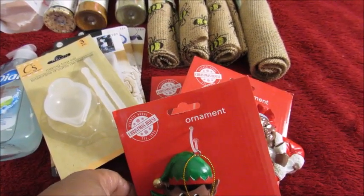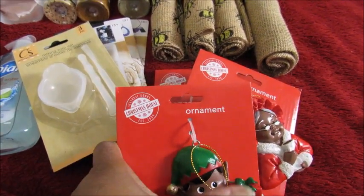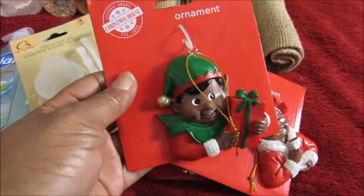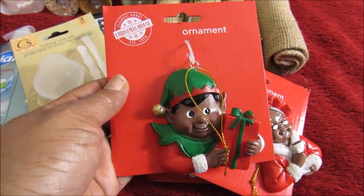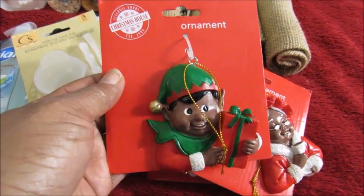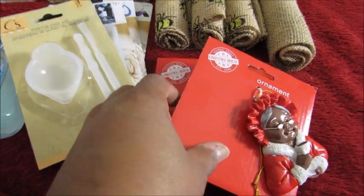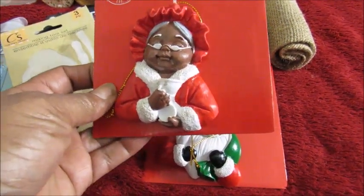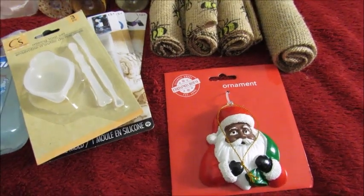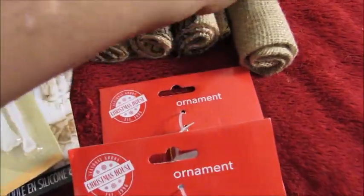I got these few things from Dollar Tree. I hadn't been to Dollar Tree in a while, but I stopped in today and picked up some things — a lot of stuff I needed and a few things I wanted. This is a Christmas ornament — little boy, Mama Claus, and Papa Claus. I thought they were cute so I picked them up.